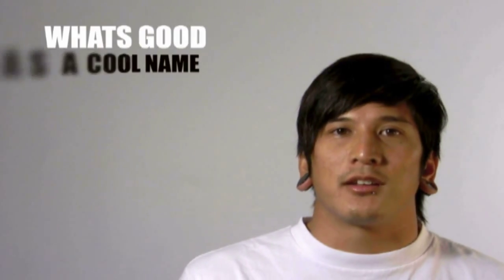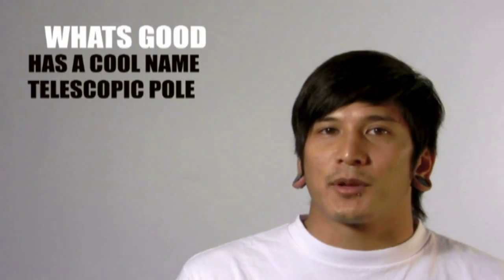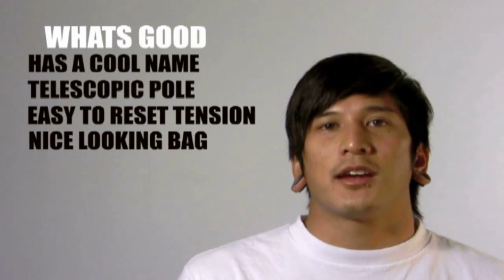Hi, Chris here with BannerStandReviews.com. Today I'm here with the Barracuda and I'm going to start off with what's good about it. First off, it has a really cool name. It has a telescopic pole that stores in the base. It's very easy to reset the tension on it, and it has a nice looking bag.